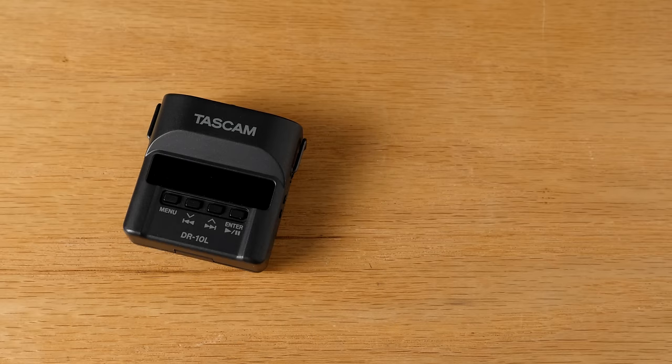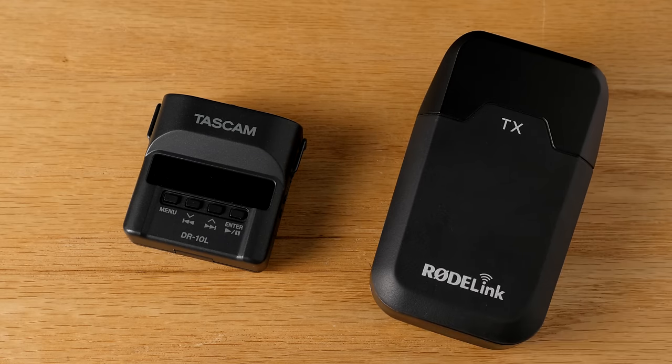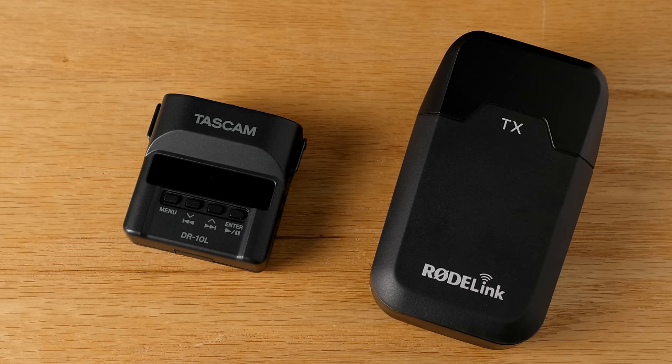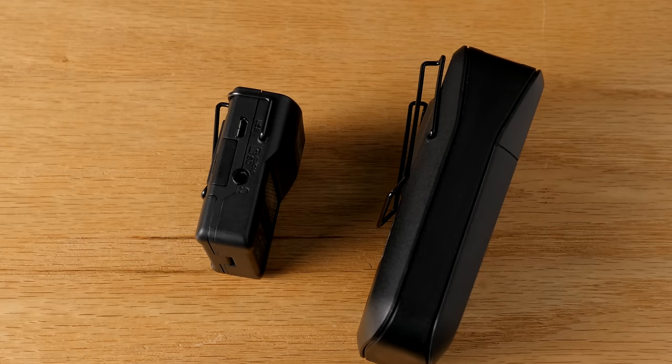Wireless microphones come with a whole host of potential challenges. One of those is expense. Number two, there's always the potential for dropping your signal, interference, and all sorts of potential issues. So the big advantages here are that it is less expensive by a significant margin than most professional wireless systems, and even a lot of the enthusiast or prosumer type systems. Not only that, but you often avoid most of the issues with interference and you avoid all the issues with wireless drops.